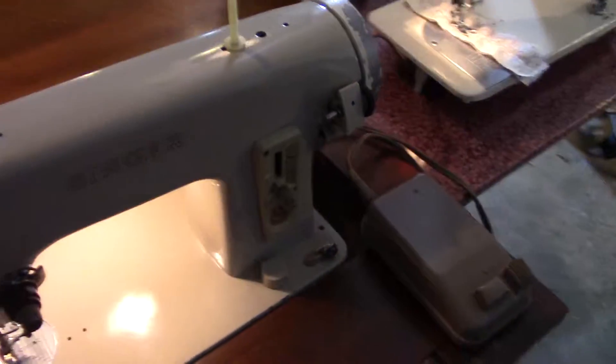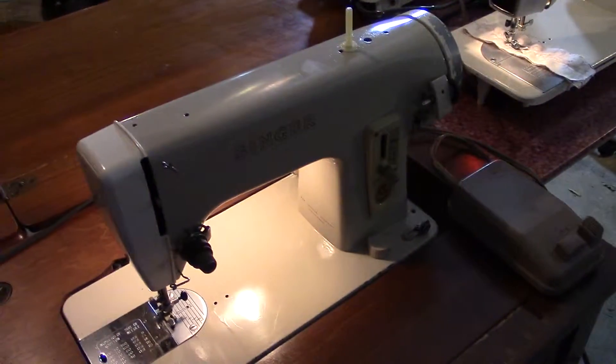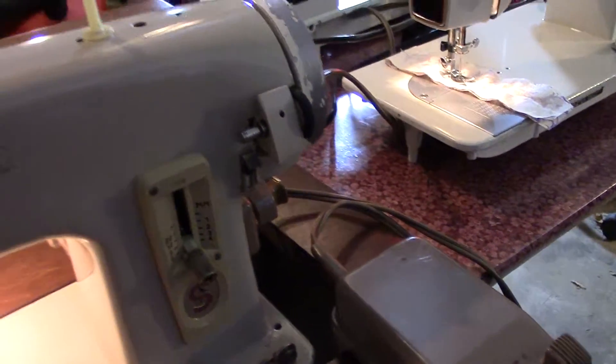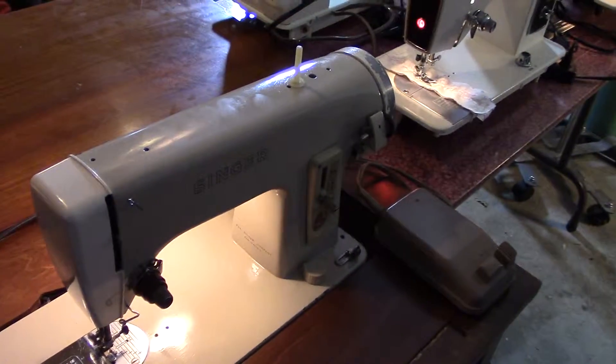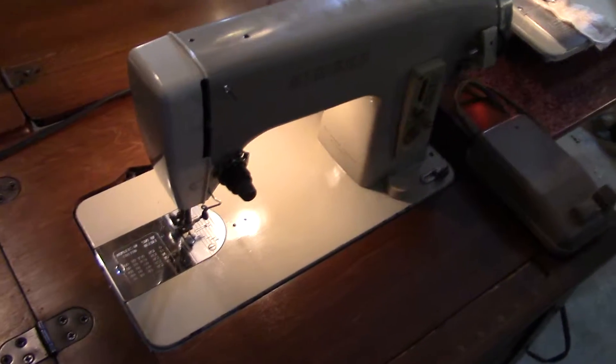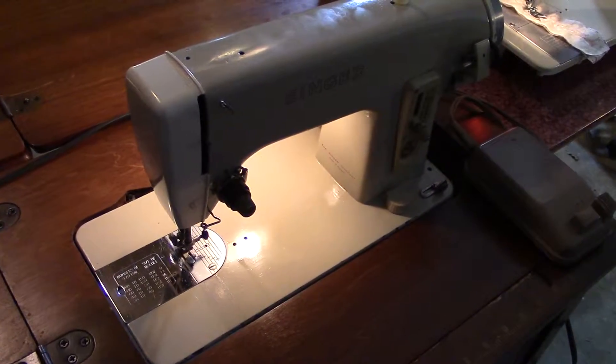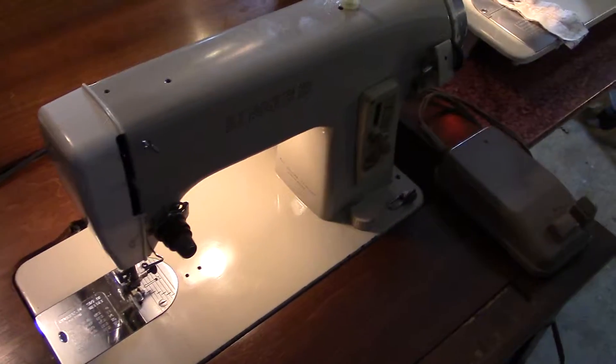Moving on to this one — this is a Singer 293B. I just got this one reconditioned last night. Great machine. It's made in France and it does a very nice straight stitch.